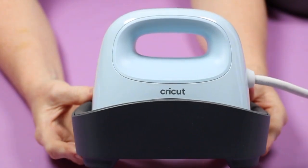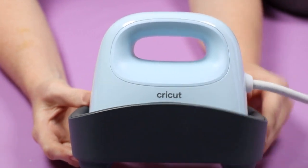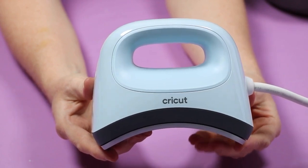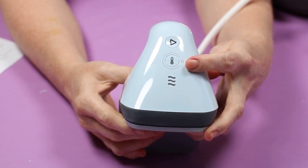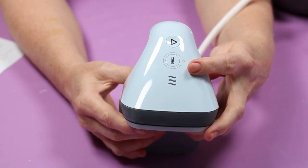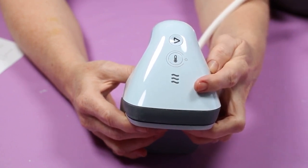Here's a closer look at the Cricut Hat Press. I have not plugged it in or activated it yet. This is the Hat Press in the base, and this is it out of the base. You can see the approximate size relative to my hands and how curved it is. The Hat Press has two buttons. The bottom button is for both power and temperature — you press it to turn the machine on, and also press it to pick the temperature. It has three temperature settings, similar to the EasyPress Mini.